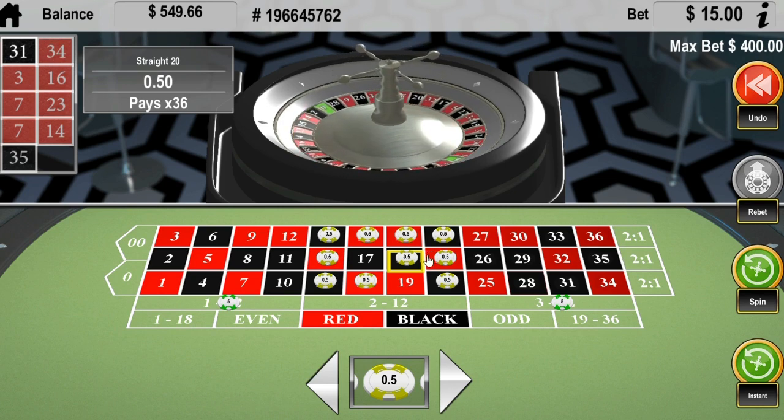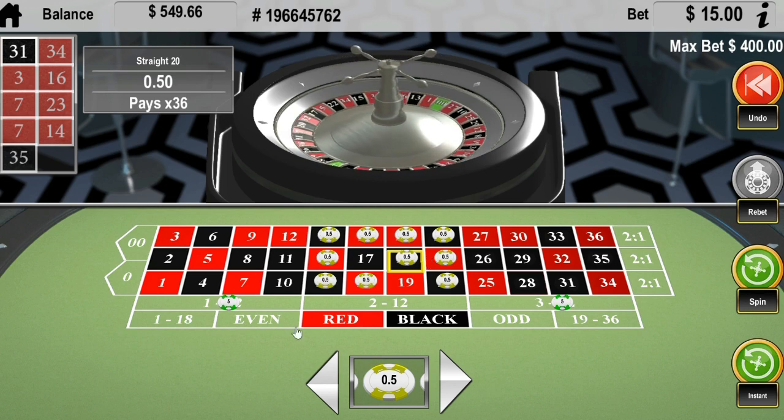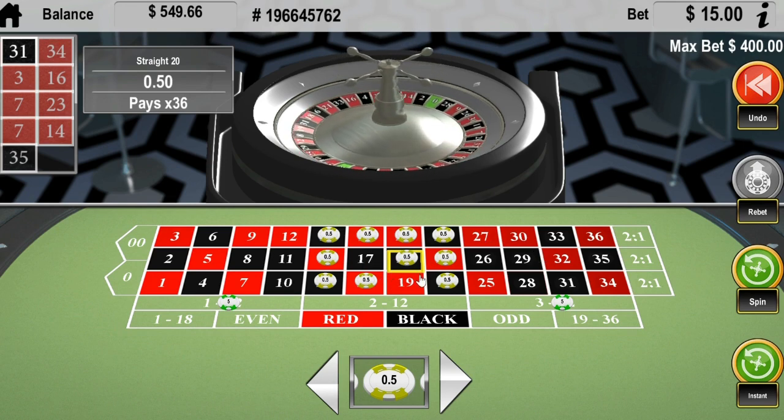So if you guys were doing, like, $100 units, that'd be a $600 spin. Obviously, you would need a big bankroll to back that up, because this would be $1,000 here, $1,000 here, and $1,000 here. But if you got a good bankroll to back this up, it works. So we're going to go ahead and spin this.